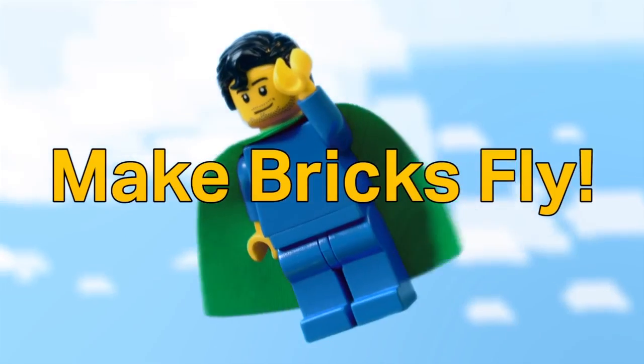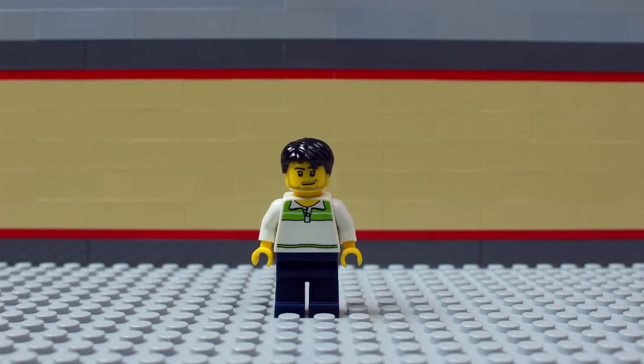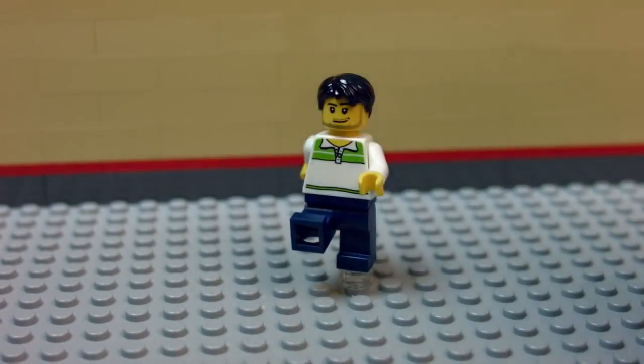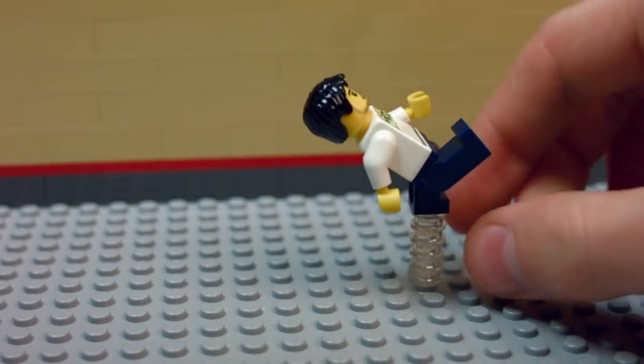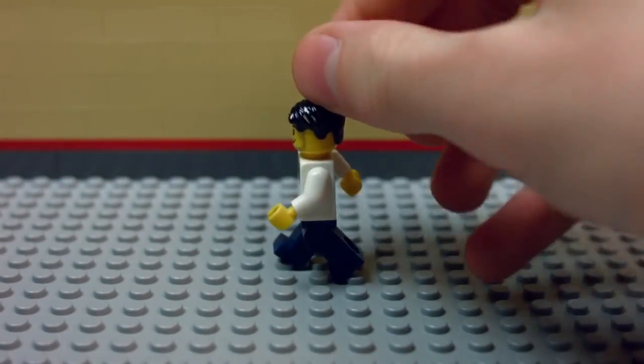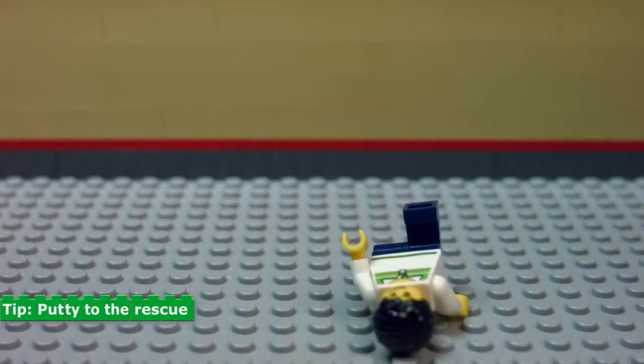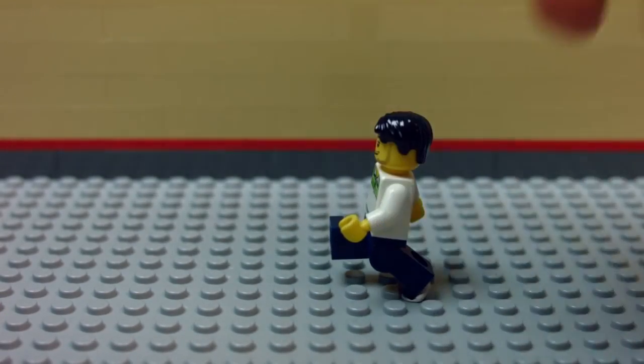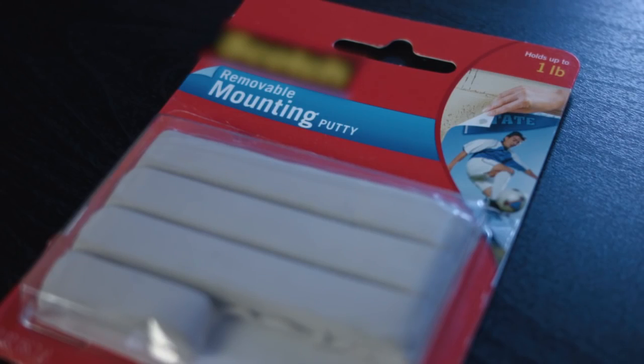Unfortunately, LEGO minifigures can't actually fly, but there is a way to make objects appear to be flying. Make anything hover in mid-air by supporting it with transparent studs. If a figure keeps falling, try using some putty to secure it in place — find it at any crafting or office store. It's the stuff you put behind posters.